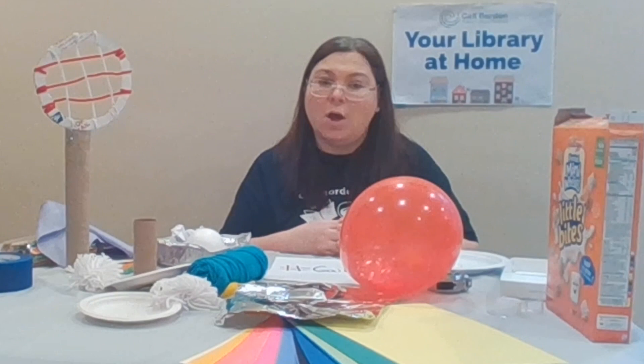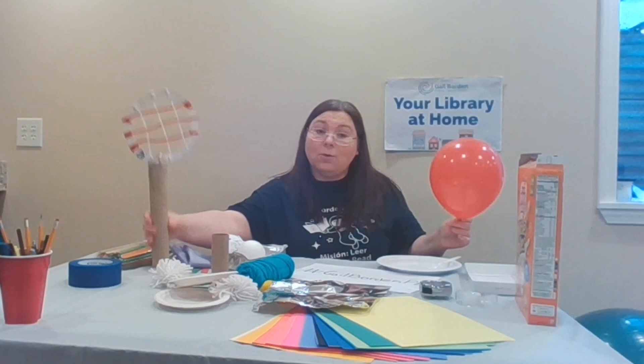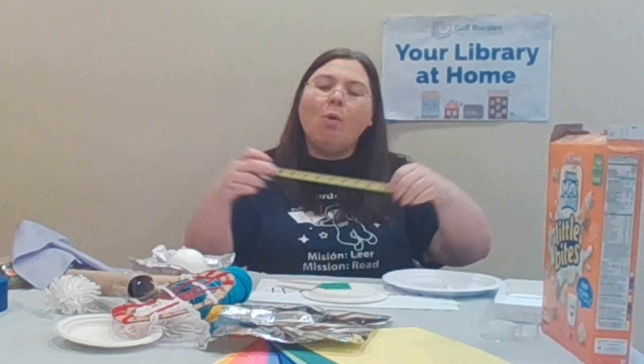Next, you're going to see how your paddle works by hitting your ball. Use your ball and your paddle and hit it. Then you're going to use a measuring instrument to see how far it went. You can use a tape measure or a ruler — anything that is standard, meaning it always stays the same, so you can count it. You can even use your foot, as long as it's the same and you keep measuring and counting.